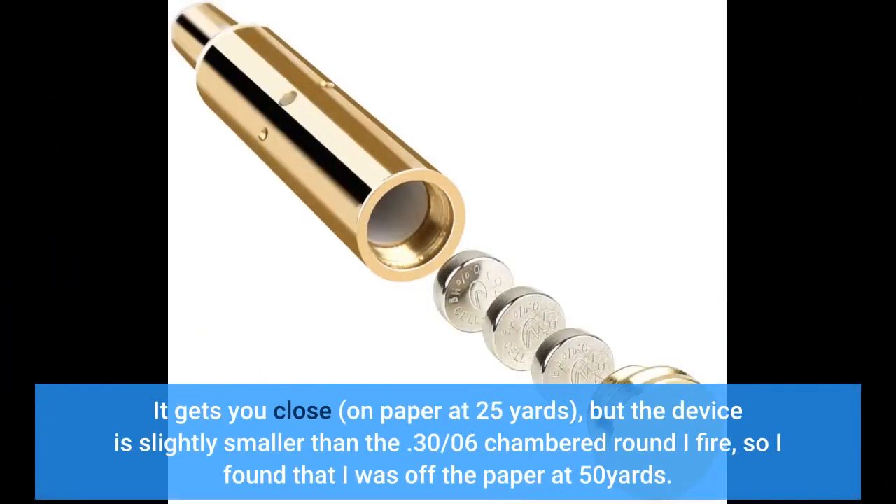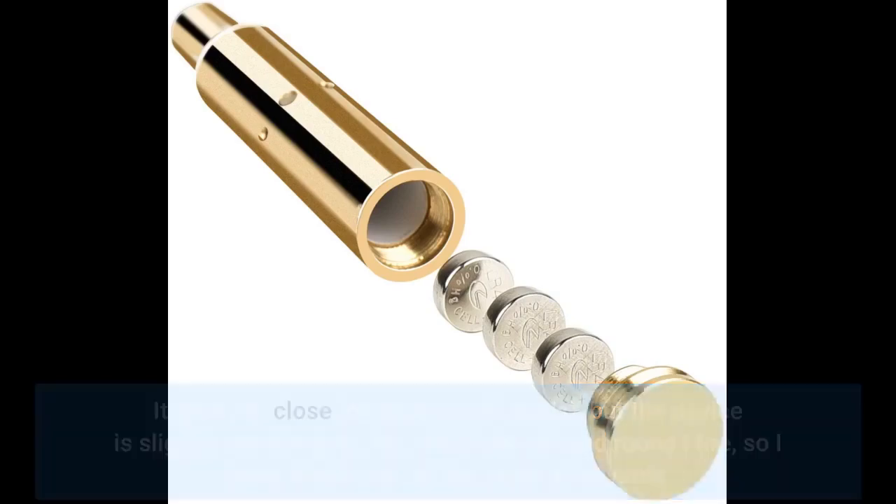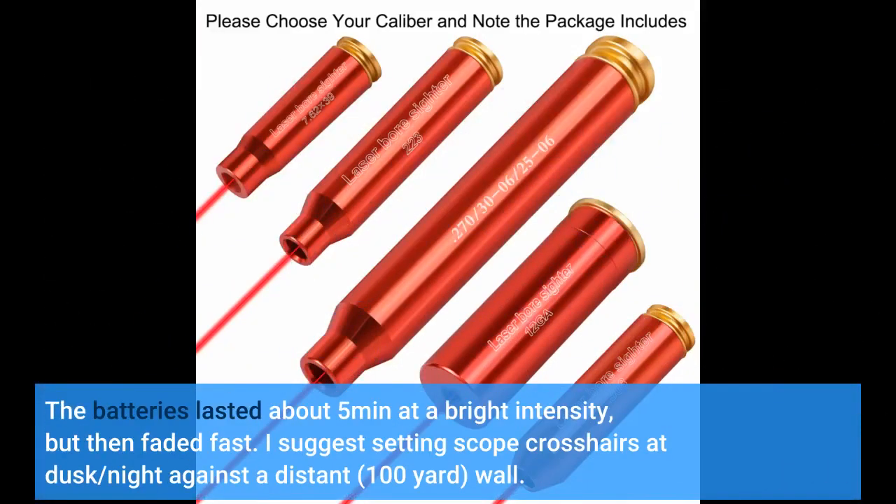It gets you close on paper at 25 yards, but the device is slightly smaller than the .30-06 chambered round I fire, so I found that I was off the paper at 50 yards. The batteries lasted about 5 minutes at a bright intensity, but then faded fast.